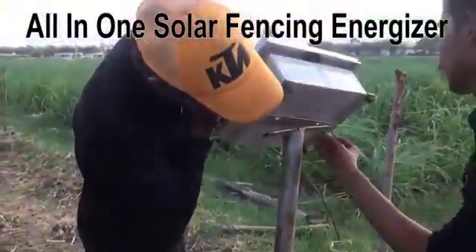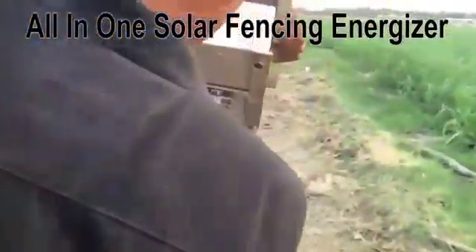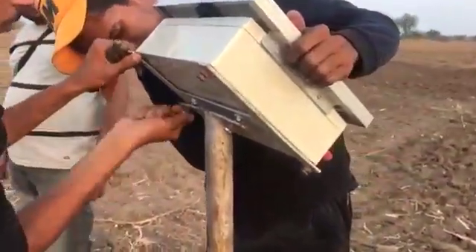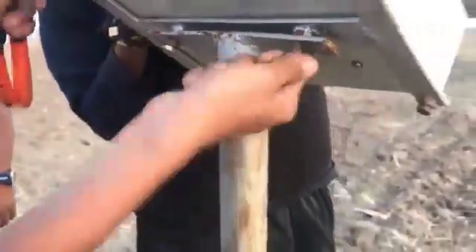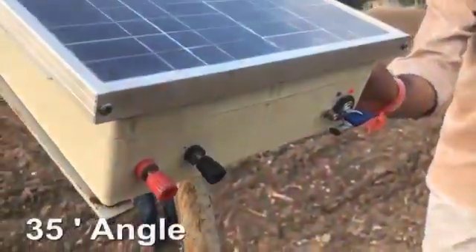Now it's time to install the solar panel. You need to find a metal pole which will keep it firm on the ground. Screw it up with the screws and make sure it will not move or fall apart. Once you're installing the panel, please make sure the sun is towards the right and the panel is leaning 35 degrees towards the ground.